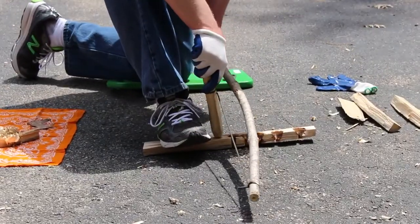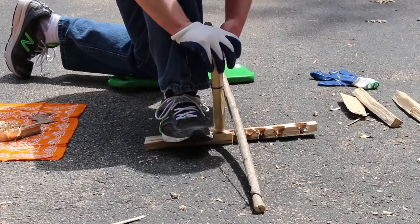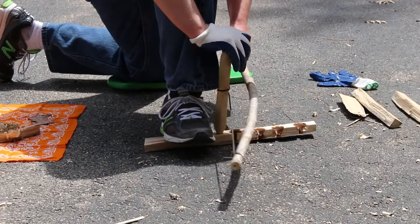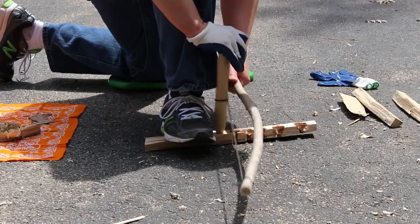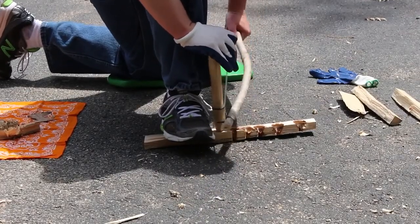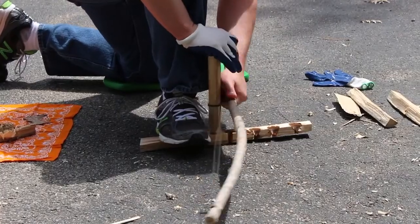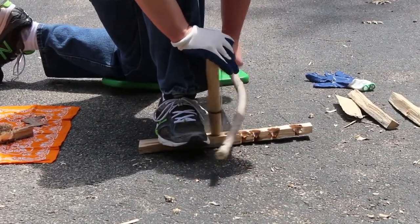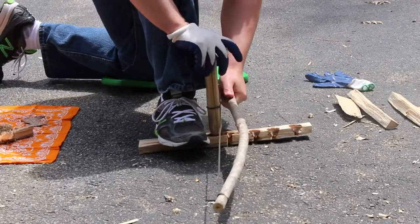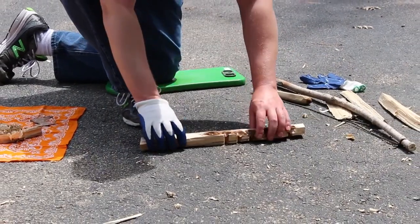This spindle and hearth board has been used a number of times, so my spindle is getting rather short — a little bit shorter than I'd like, but we'll try to make this work. I just want to get some rotations and get this to set in. Soon you'll start to see smoke, which tells me I'm successfully burning into the board. Using nice full strokes with moderate pressure — I can already feel it starting to kick in — and now getting a little smoke. Now we have a successful burn-in, which tells me where my divot is going to be.